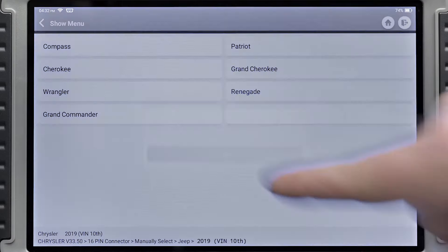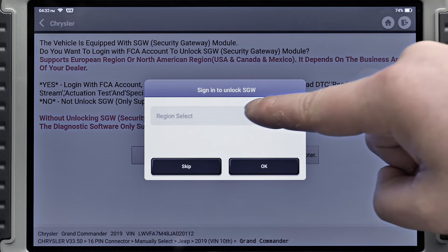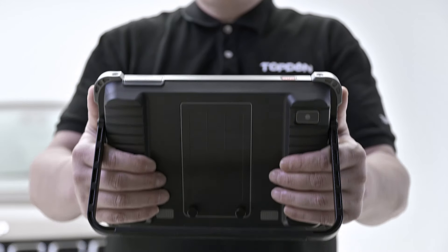Eliminate the need for a bypass cable on FCA vehicles. The Phoenix Plus works with FCA vehicles equipped with a secure gateway module by easily linking to your AutoAuth account.